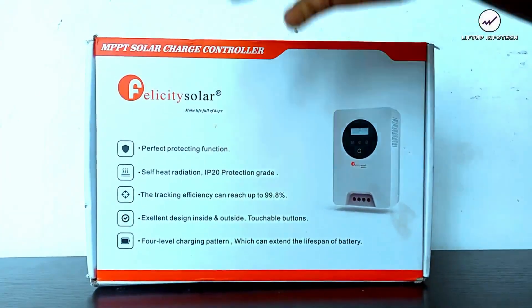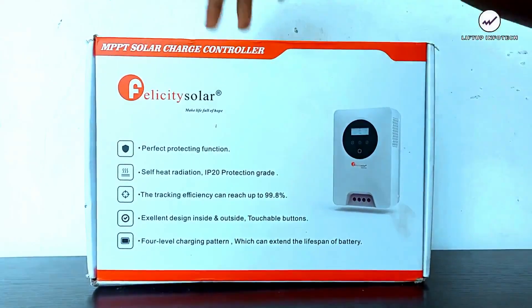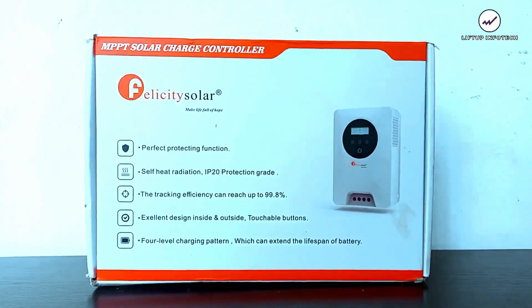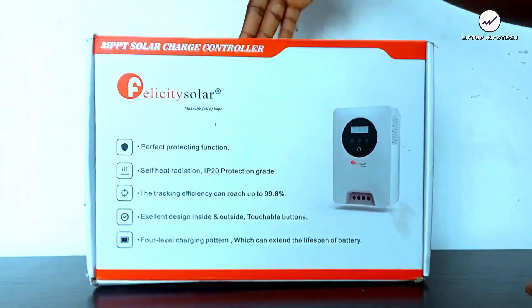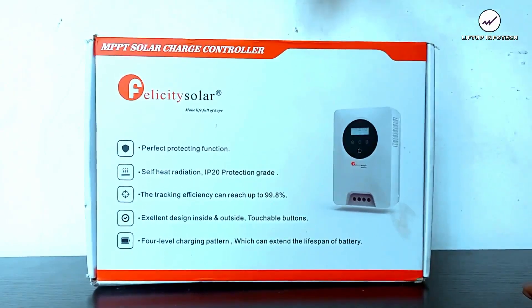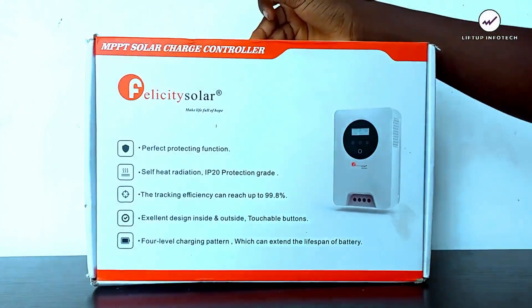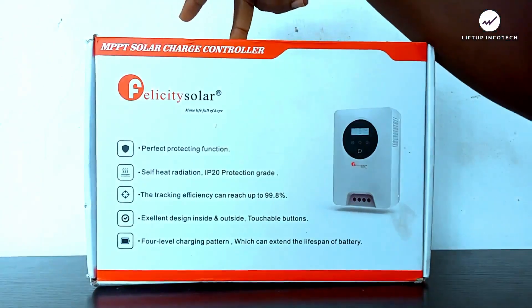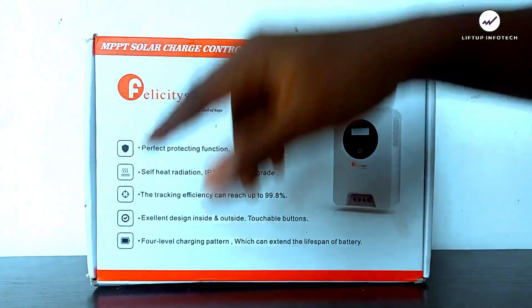The perfect protecting function means that unlike the former design, where a high PV current and voltage would damage the charge controller, this new charge controller automatically disconnects the PV input when the solar panel delivers a high current and voltage, preventing any damage to the device.